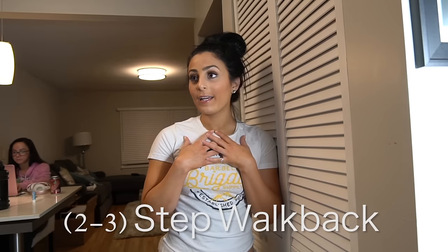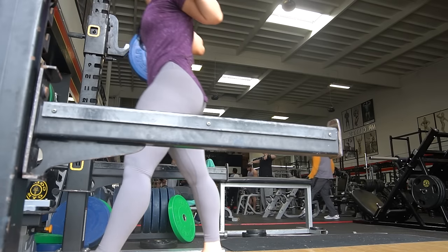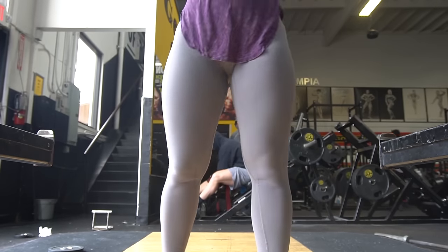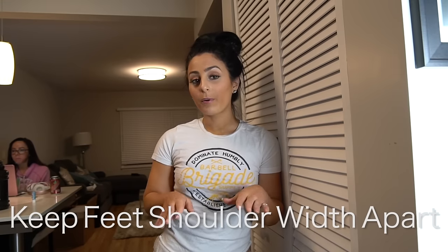I personally prefer a two-step walk back to conserve energy. Once the bar is out, take one foot back into position, then the other foot into position, and you can adjust slightly if needed. Foot positioning depends on the individual, but I recommend about shoulder-width apart with toes slightly pointed out — not too far, just slightly. That tends to be a good position for most people.